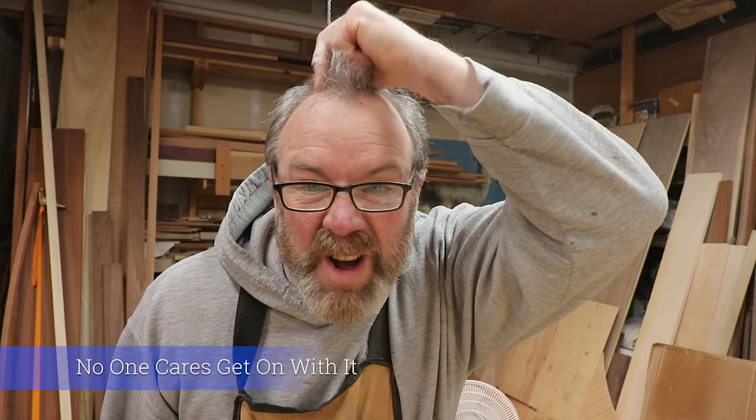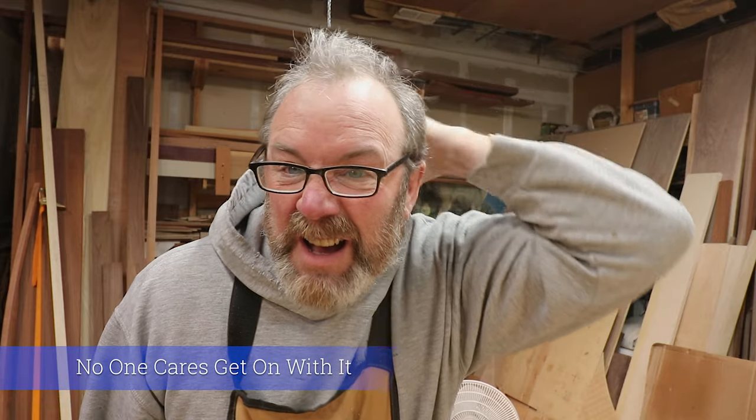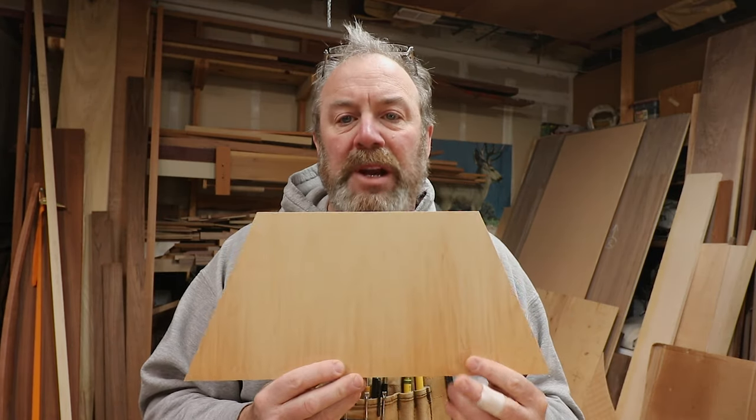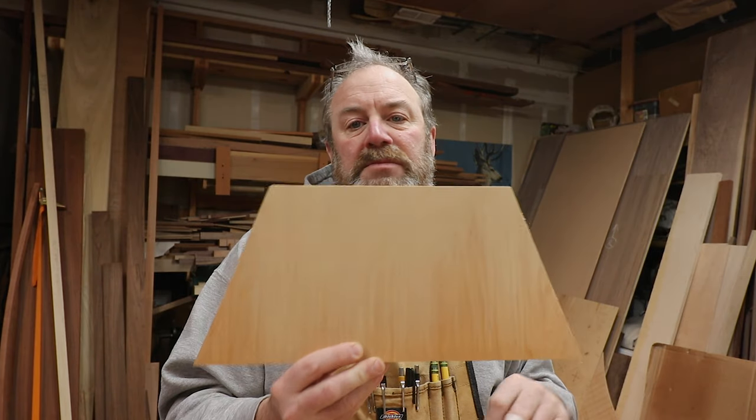Hey everybody, Mr. Kevin here. Look at my hairdo — I got wavy hair. So I have to cut little 22-and-a-half degree angle pieces, kind of like this but bigger. This was gonna be a cleat but it's just too big. I made a little jig for my sled and I was gonna show you guys — it's quick and easy, use double-stick tape.